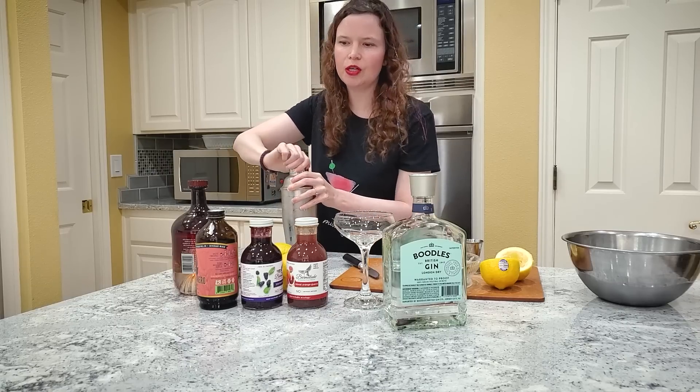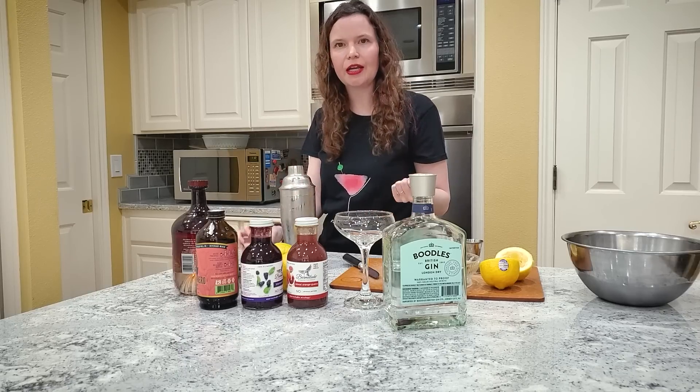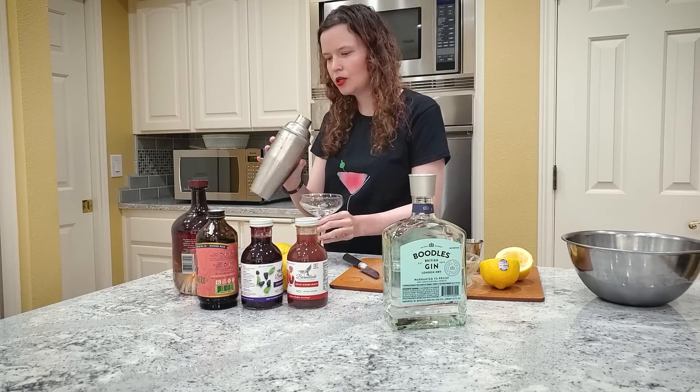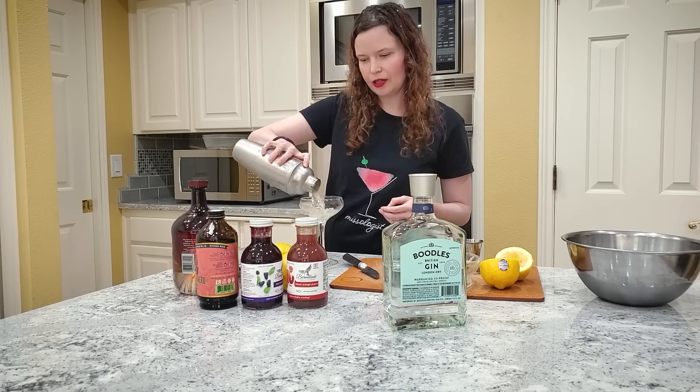The general rule of thumb is you want to shake for about 30 seconds, but I've discovered that if I stop shaking when my hands are starting to get frozen, that's usually a good time. A shaker like this actually comes with a strainer in it, which is great because then all you do is pour like this.